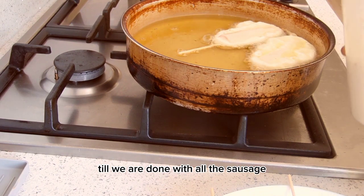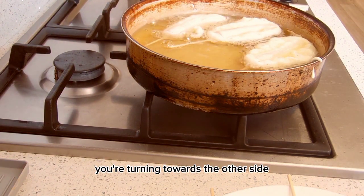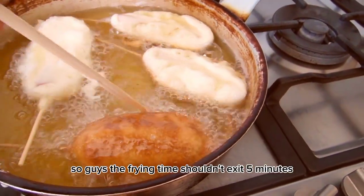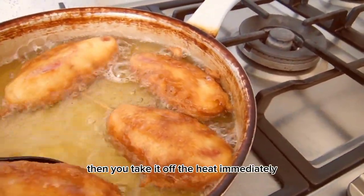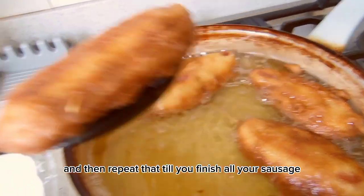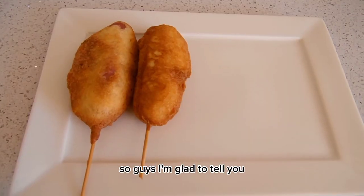When it's slightly brown on the side, turn it over to the other side. The frying time shouldn't exceed five minutes, or remove it when it's slightly golden brown. Eat immediately or leave to cool down, then repeat until you finish all your sausage.